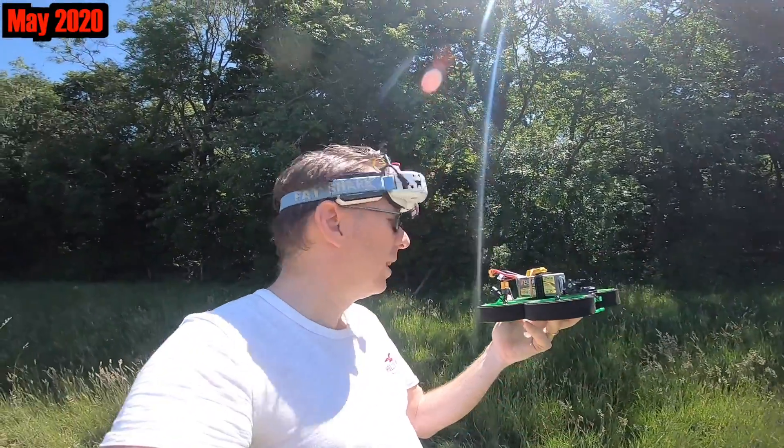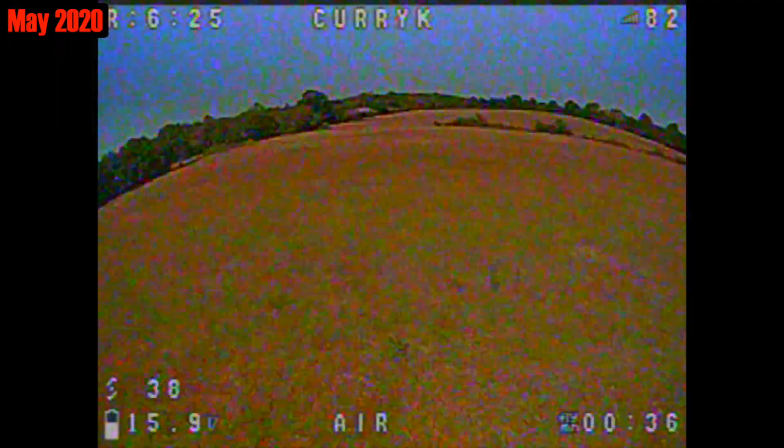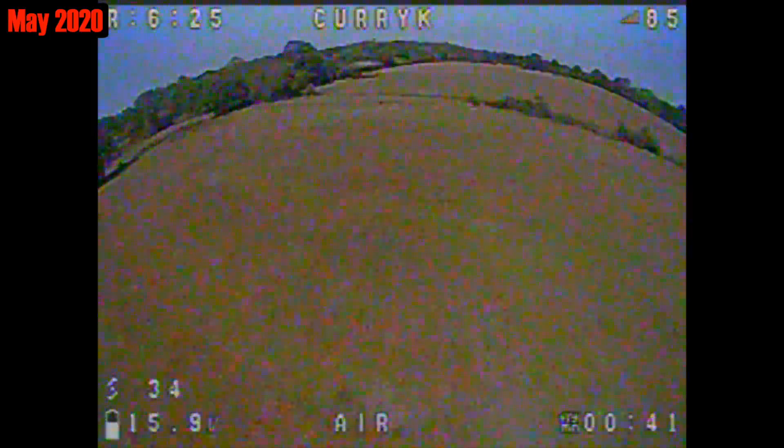Hello there. Many moons ago, actually back in May — although some of the videos came out in June — I did a review of the iFlight Green Hornet, one of the 3-inch cinewhoops that seemed to be quite popular now, and I had one or two problems with it.